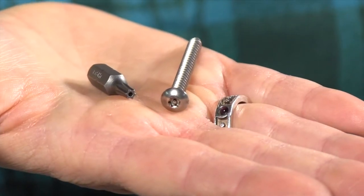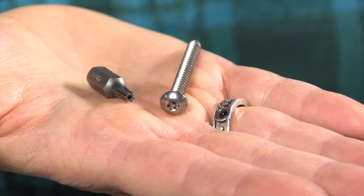Foil this by using security screws instead of standard Phillips head screws. It's less likely that an opportunistic thief is going to have this type of screw tip on hand.